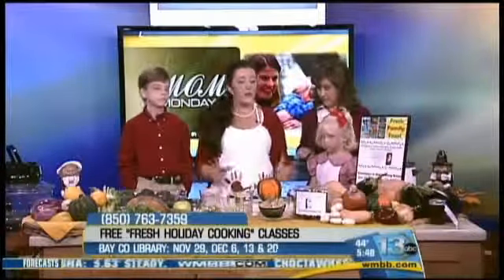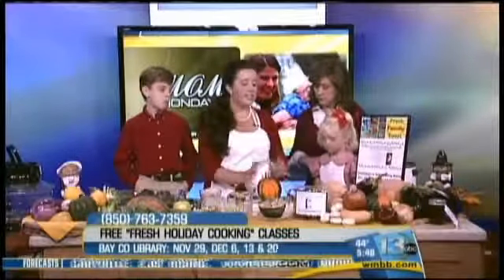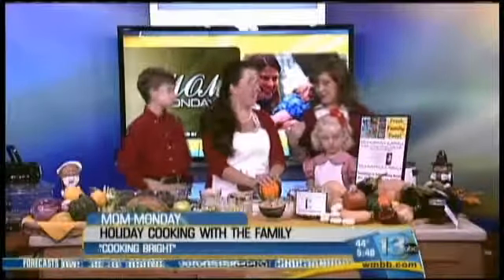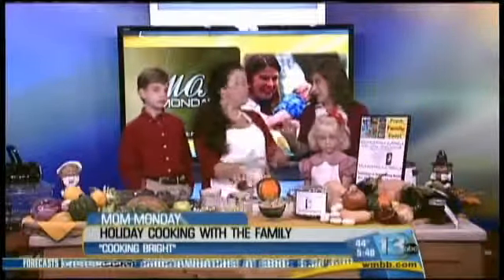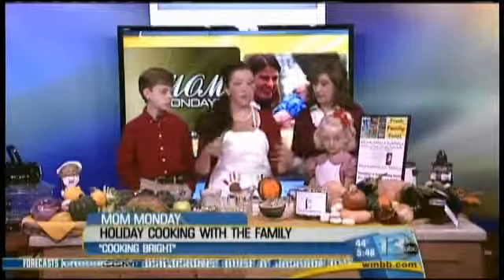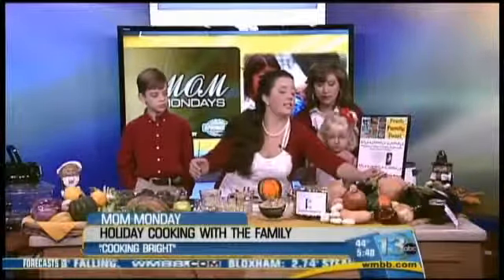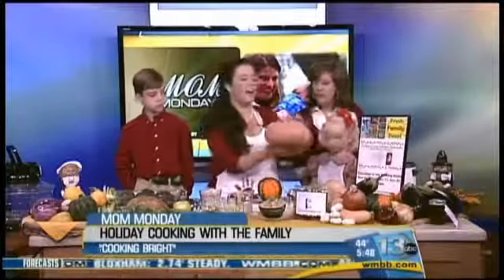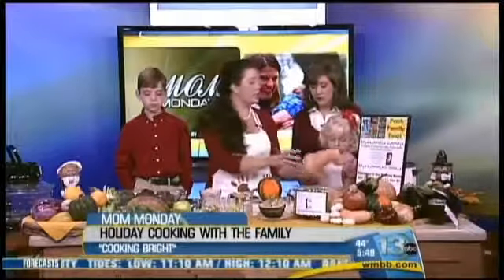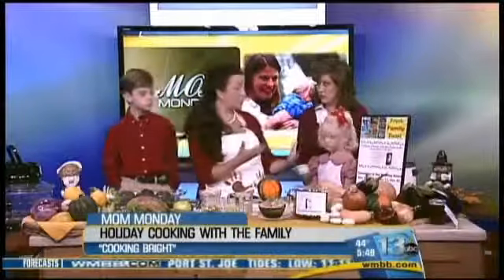We're in the season of winter squash, so we're going to start out by talking a little bit about winter squash. They come in a variety of different shapes, colors, and sizes. This is a Hubbard squash, which looks a lot like a pumpkin — you can actually do a pumpkin the same way. Butternut squash is also a popular winter squash; the kids really like that one because it's sweet and tastes a lot like a sweet potato. And this is an acorn squash.